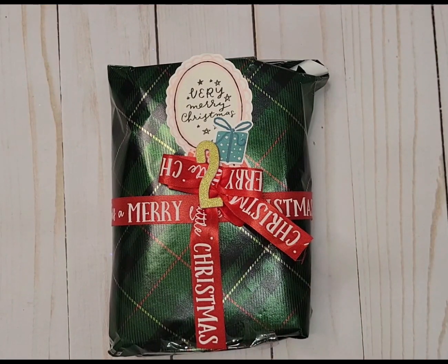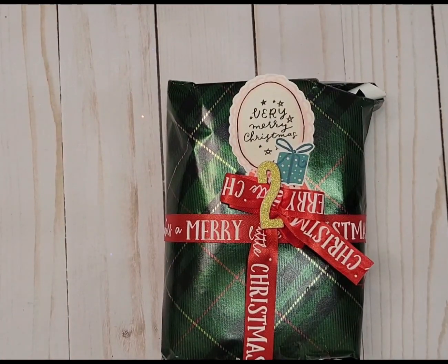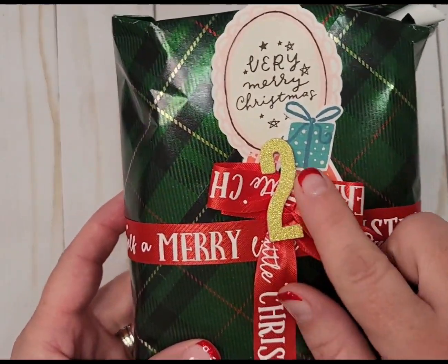Hi everybody, welcome back to my channel, I am Melinda here on YouTube. I have day two of our Christmas swap with the badass crafters group hosted by Janava. Take a look at the lineup — in the description box below you'll be able to follow along with everybody. We're doing a 12 days of Christmas theme and this is day two.